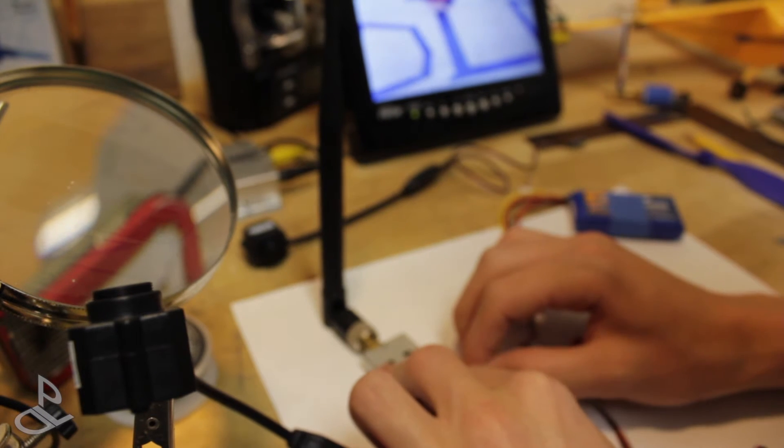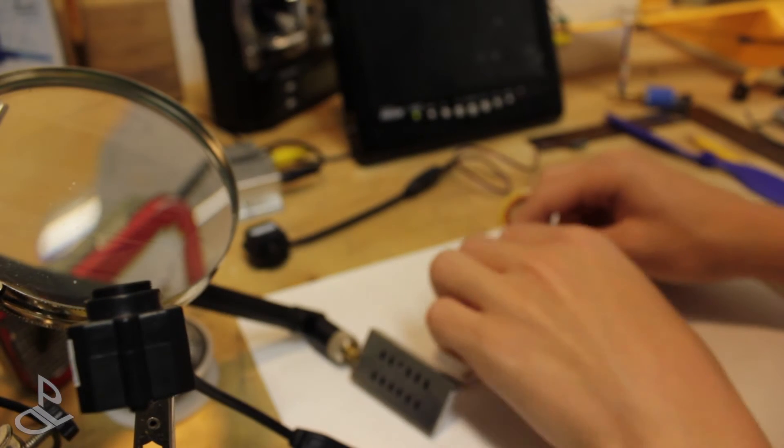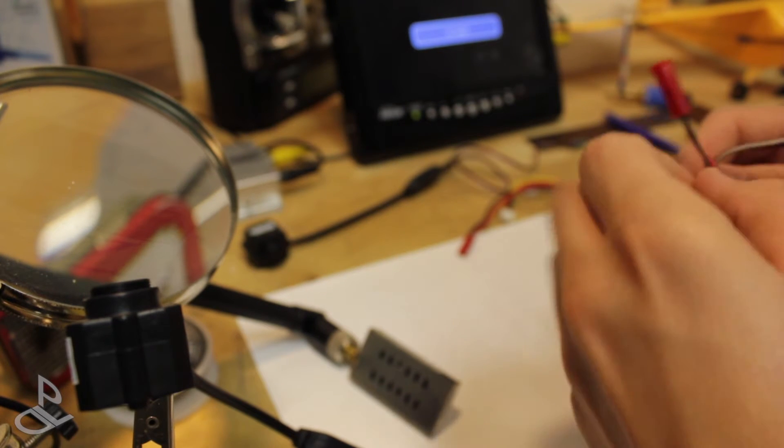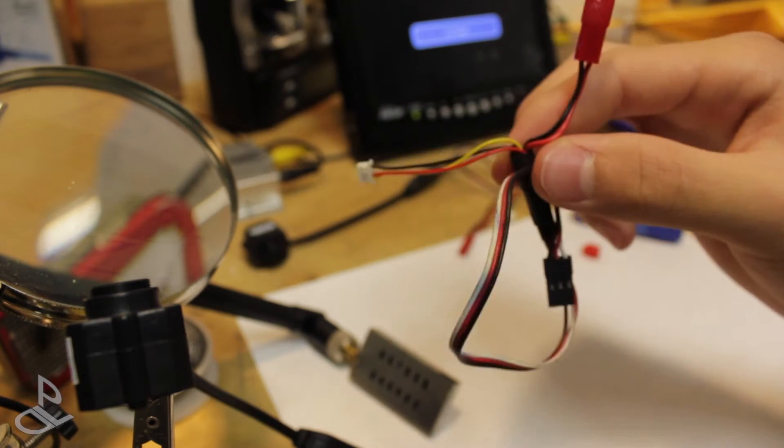For today's instructional video, I'm going to be showing you how to make one of these connectors to connect up your 1.2 GHz video transmitter to your $10 FPV cam.